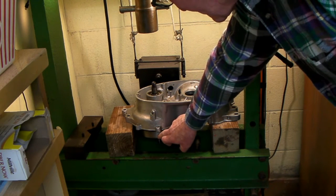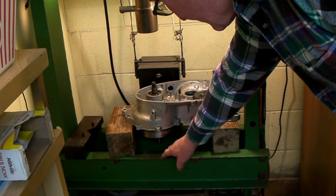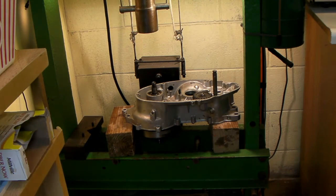Hopefully this thing is going to drop down against this piece of the press here — the bolster — but I'm going to wrap some rags under there so it doesn't make such a clank when it comes down.